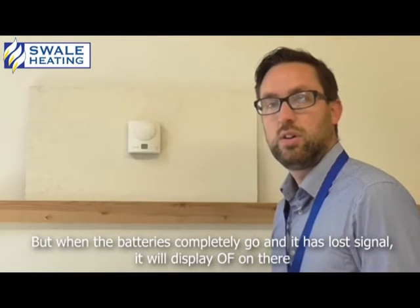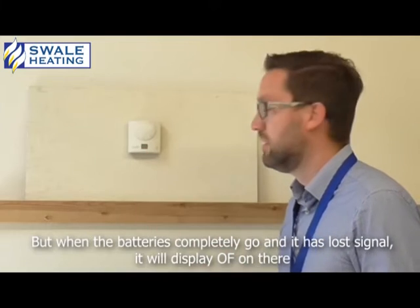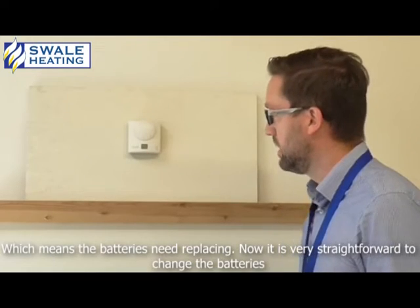But when the batteries completely go and it's lost signal, it will display OF on there, which means the batteries need to be replaced.